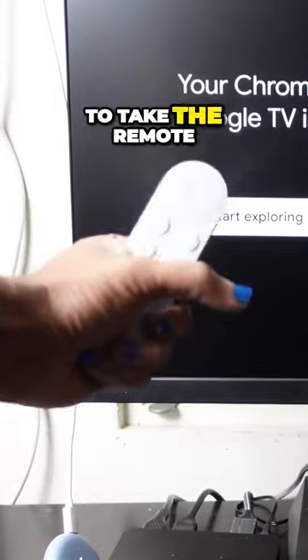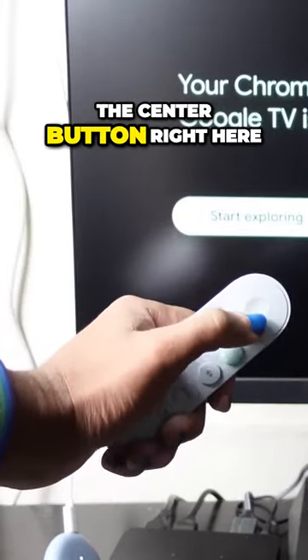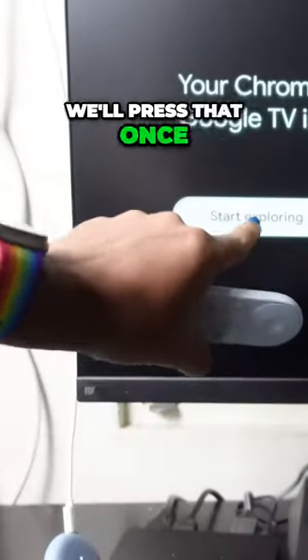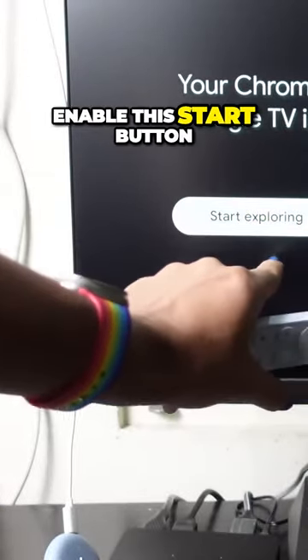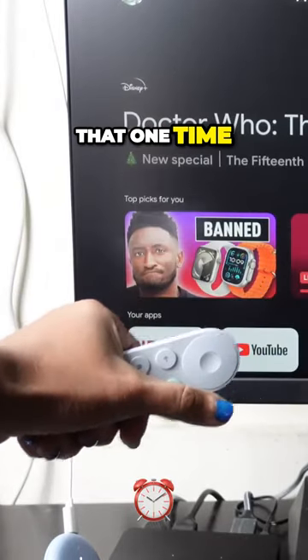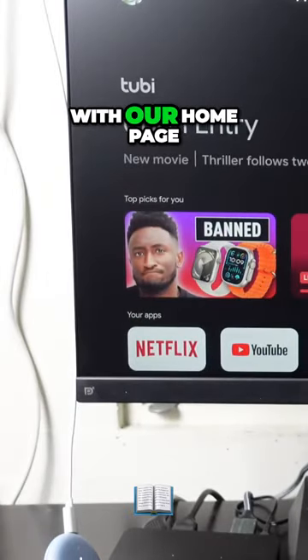We're going to take the remote and press the center button right here. I'll zoom in so you can see there's a center button. We'll press that once and it will enable the 'Start Exploring' button to continue. We'll press that one time and we're presented with our homepage.